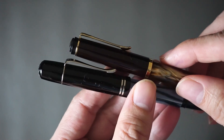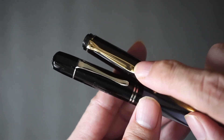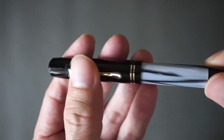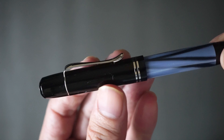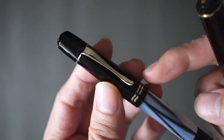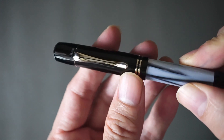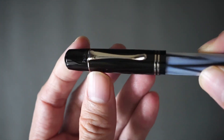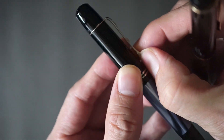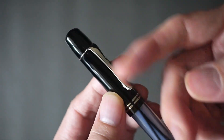The second thing would be the clip. Looking at the traditional Pelican beak-like clip, the M101N has this very nicely arched classic-looking clip. It reminds me a little bit of the clip on the Kaweco Classic, which also has something that's curved like this. It's a very beautiful looking clip and very practical as well, with the end sticking out which makes it very easy to clip into your shirt pocket.